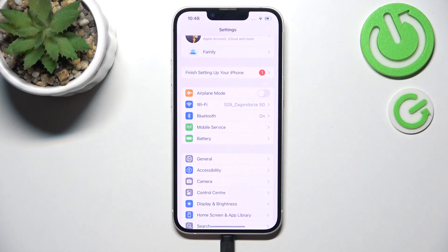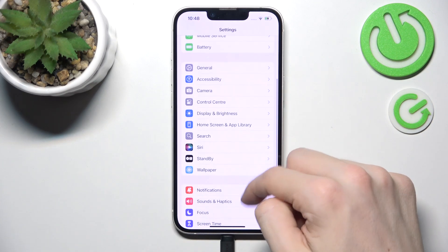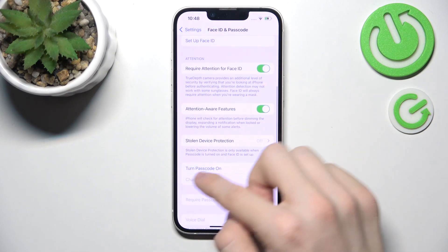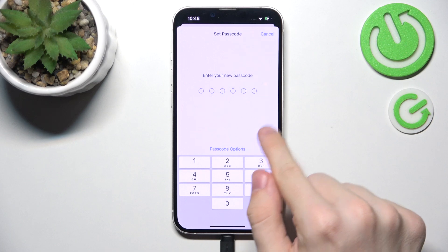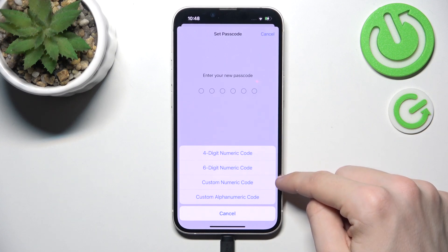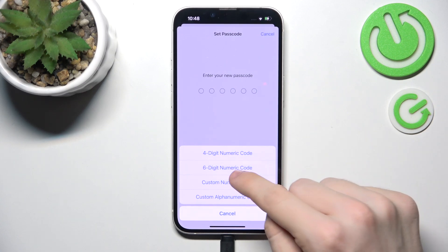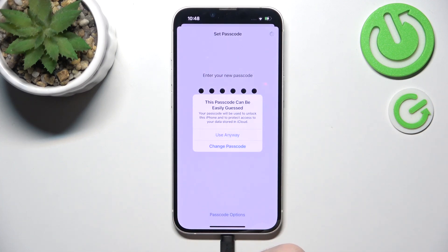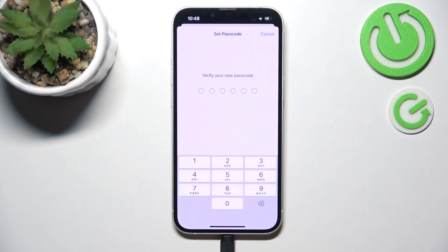Now let's get to setting our passcode and Face ID. In Settings, go to Face ID and Passcode. If you don't have a passcode, click on Turn On Passcode. You can set a six-digit one, or click on Passcode Options and set a four-digit, custom numeric, or custom alphanumeric code. I recommend setting it to something difficult but also easy for you to remember, because if you forget your password you'll need to reset your phone. It's still worth having a passcode so no one else has access to your device.